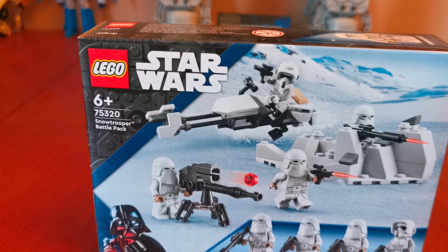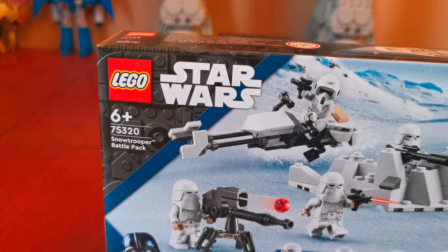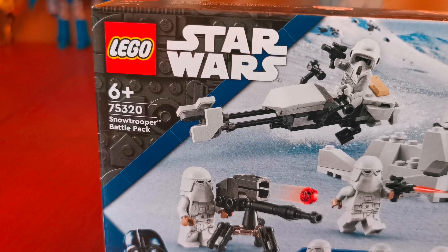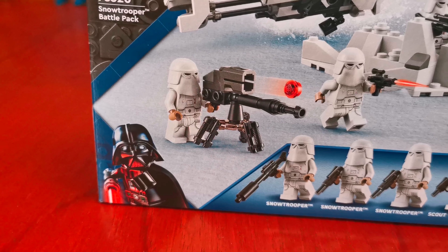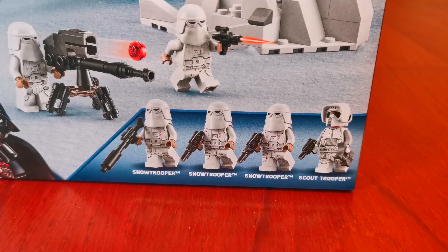Let's look around the box — there's the LEGO Star Wars logo, set number 75320, here's the Snowtrooper Battle Pack. There's Darth Vader as a minifigure. The minifigures in this set are three Snowtroopers and a Scout Trooper.